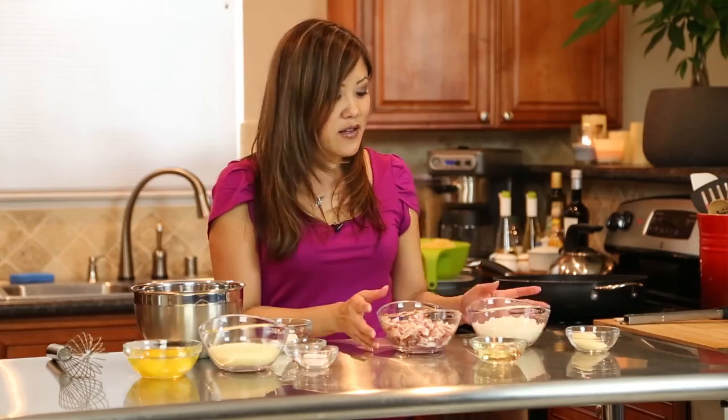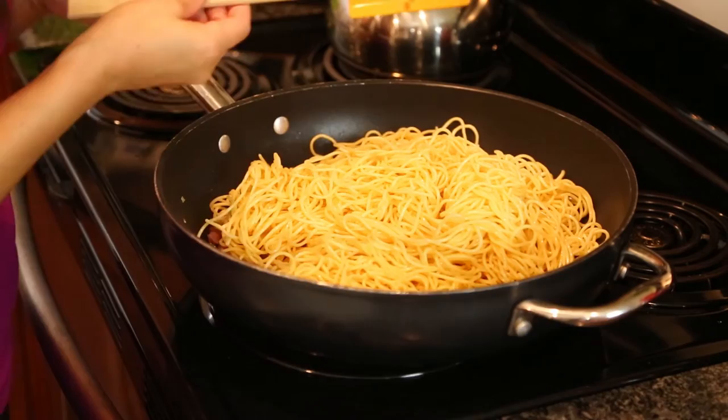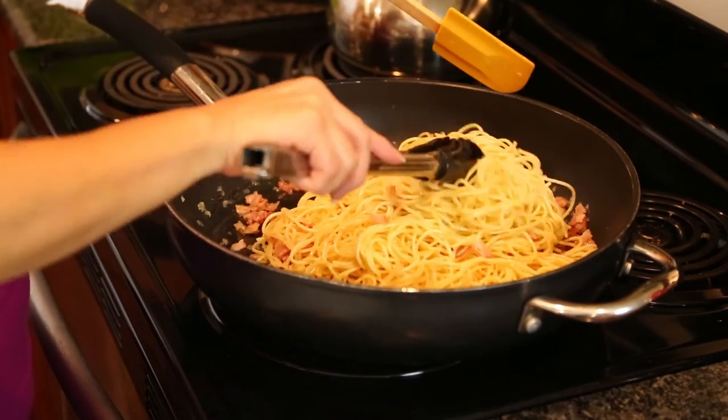Once the onions and bacon are ready, we're going to go ahead and add our spaghetti noodles into the pan. We're going to toss that up so it's all completely covered.